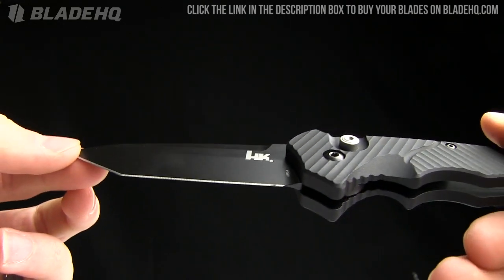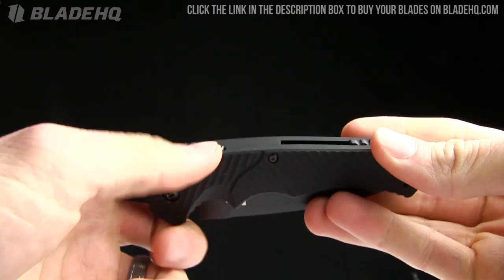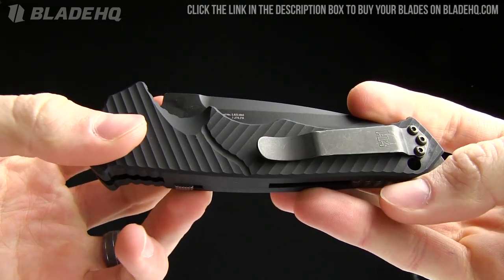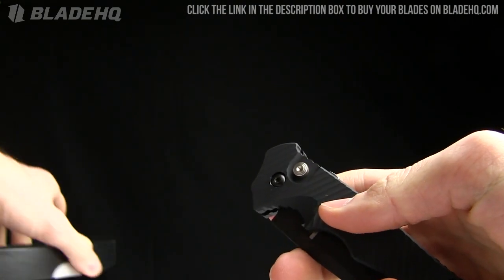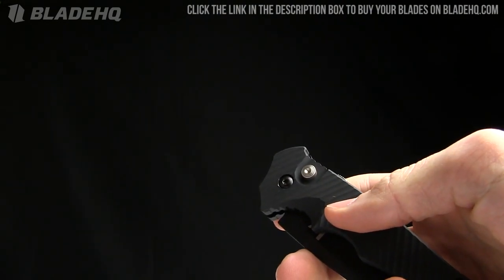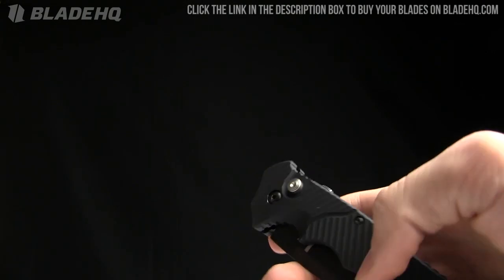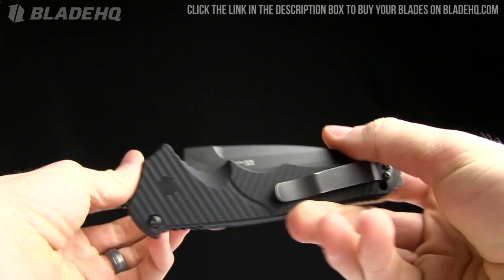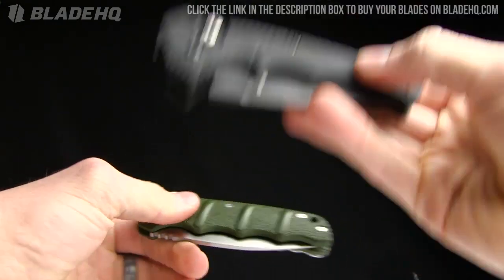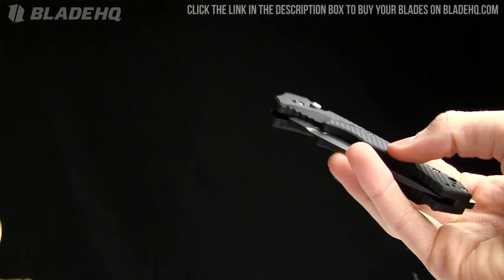It also comes in a drop point version. I'm just going to do a quick overview — I had this one sitting out and figured I'd show it. We'll go over the specs, and I also have a Boker Kalashnikov sitting here to compare the two, so you can get an idea of what you're getting in the H&K versus the Boker Kalashnikov.